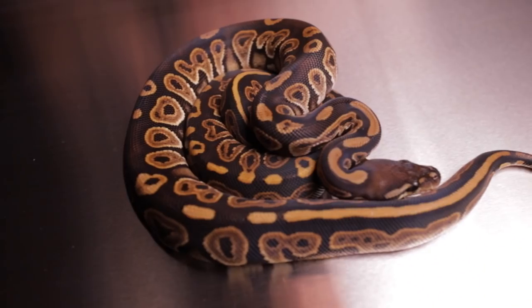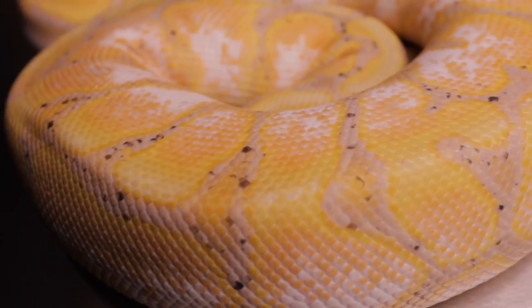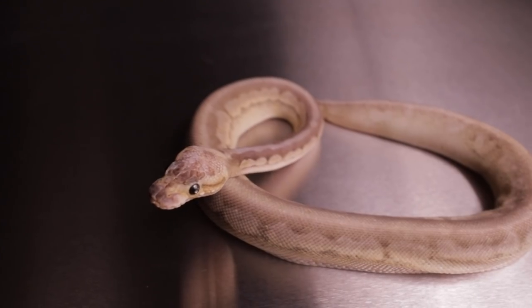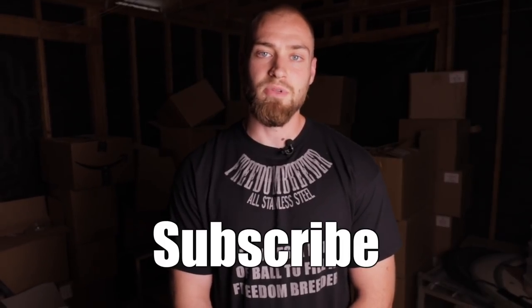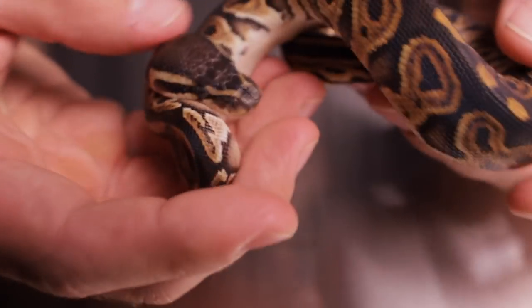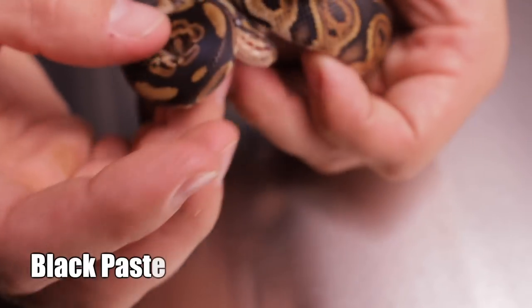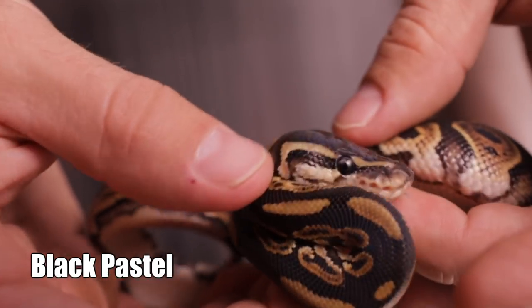Today I'm going to show you black pastels, the combinations, and how black pastels influence other genes. If you haven't subscribed to this channel please do, and if you have any questions about this video please leave a comment below. So what we have here is a black pastel single gene — the super makes an all-black snake.